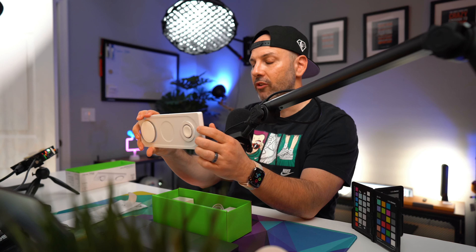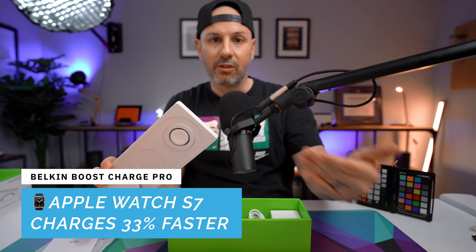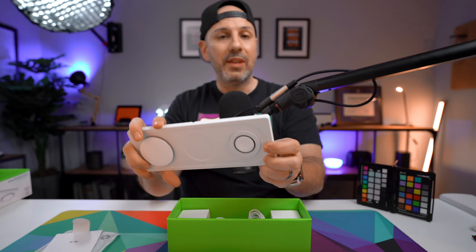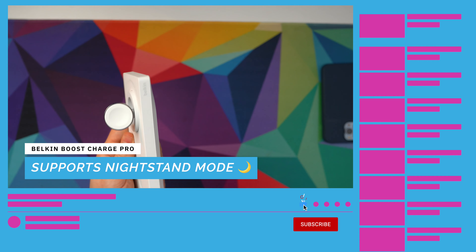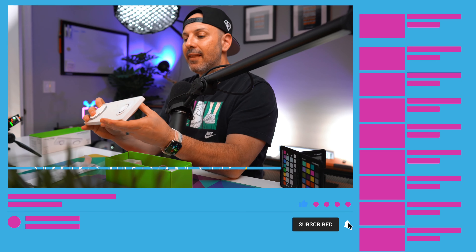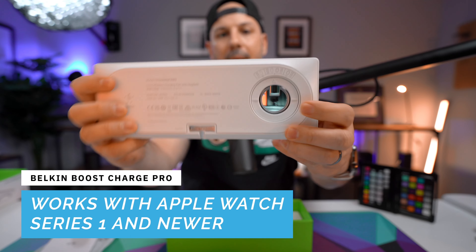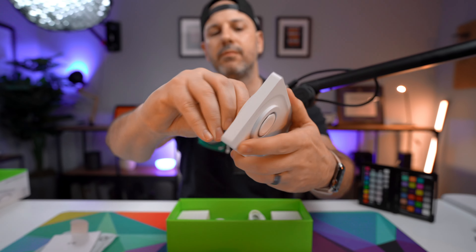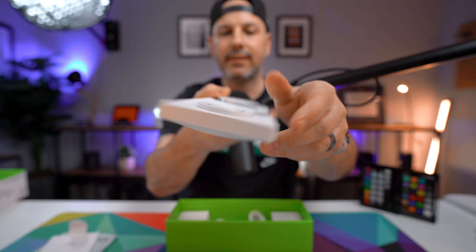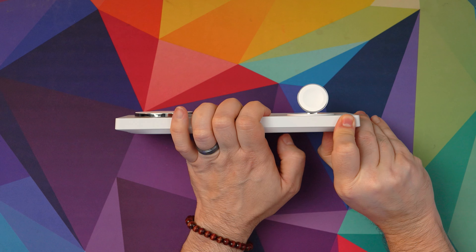This device is MagSafe certified, which means it'll work with any device that has MagSafe. If you have an iPhone 11, iPhone 10, or iPhone 8 — anything other than an iPhone 12 or iPhone 13 — it will not work with this. MagSafe is designed so that when you connect a MagSafe device to a MagSafe charger, you get up to 15 watts of charging. A non-MagSafe device defaults to the lowest common denominator, so I would not buy this if you don't have an iPhone 12 or 13.